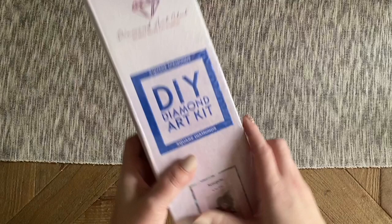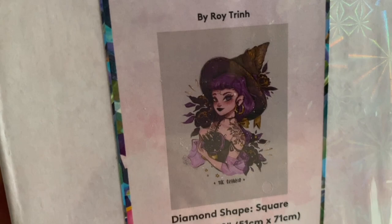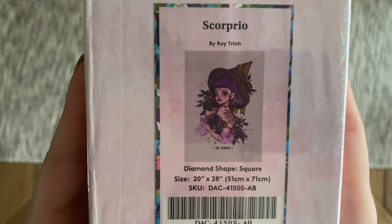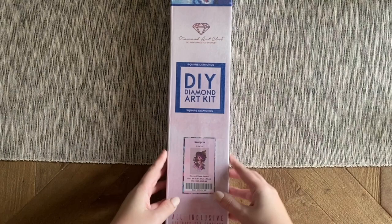What I have to share with you today for my sneak peek is Scorpio — look at how cute she is! This is going to be a square drill diamond painting kit, 51 by 71 centimeters. The kit name is misspelled on the packaging, but we know what it means: Scorpio.